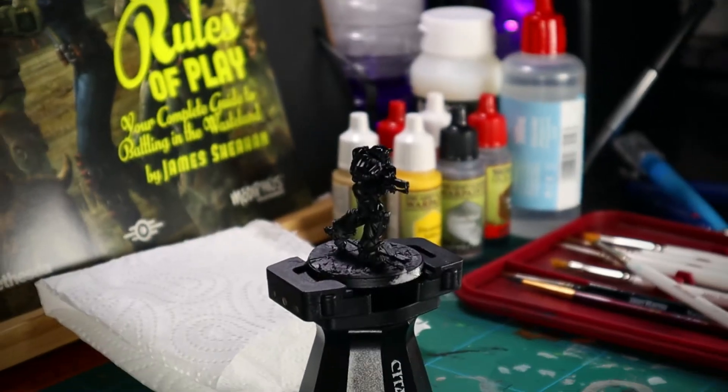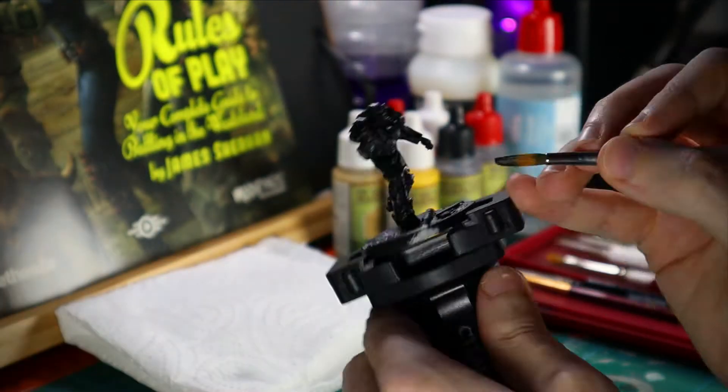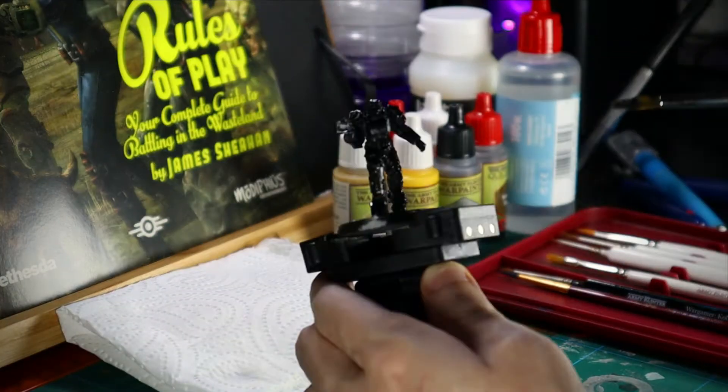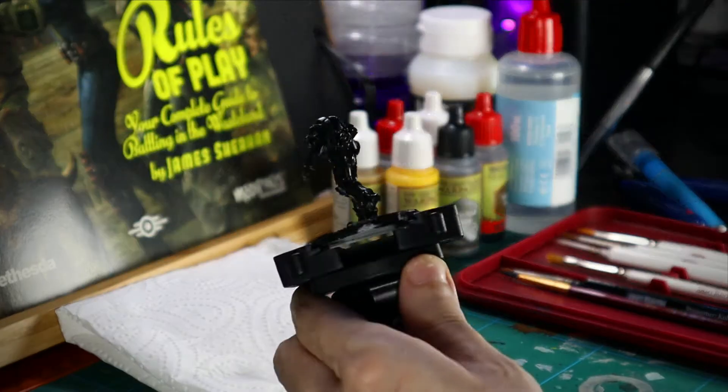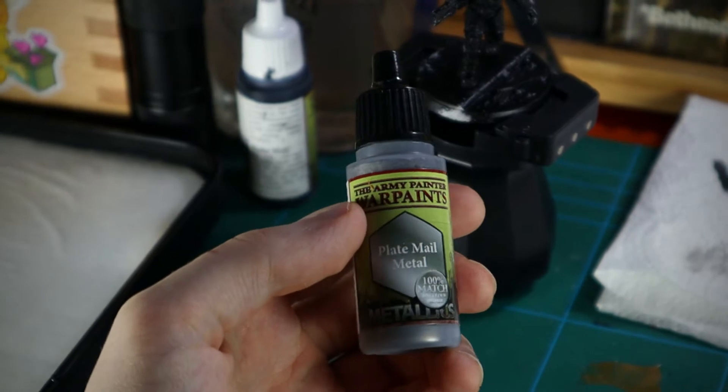Seeing as it's impossible to get any tins of Citadel primer at the moment, I had to use Army Painter primer — well, that's what I chose. It's got a little bit of a satin kind of finish; it says matte finish, but it's not matte. So to start with, I'm going over it with a base coat of matte black so that I can do the next step as intended.